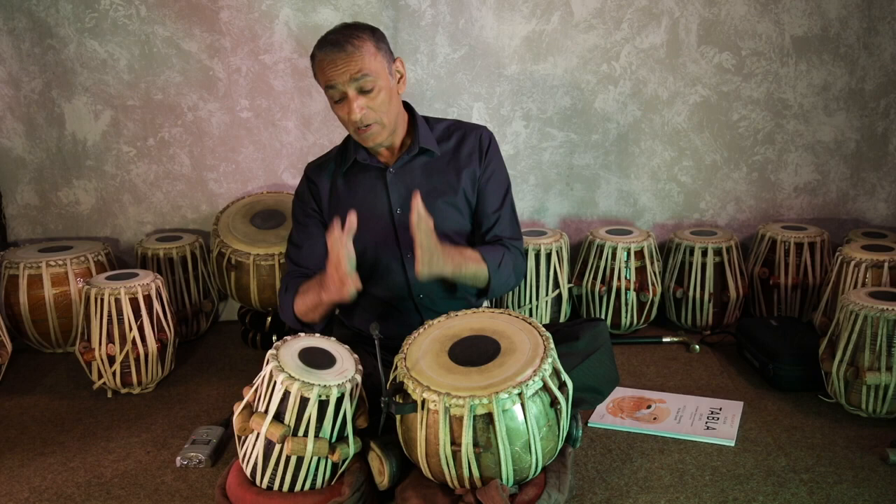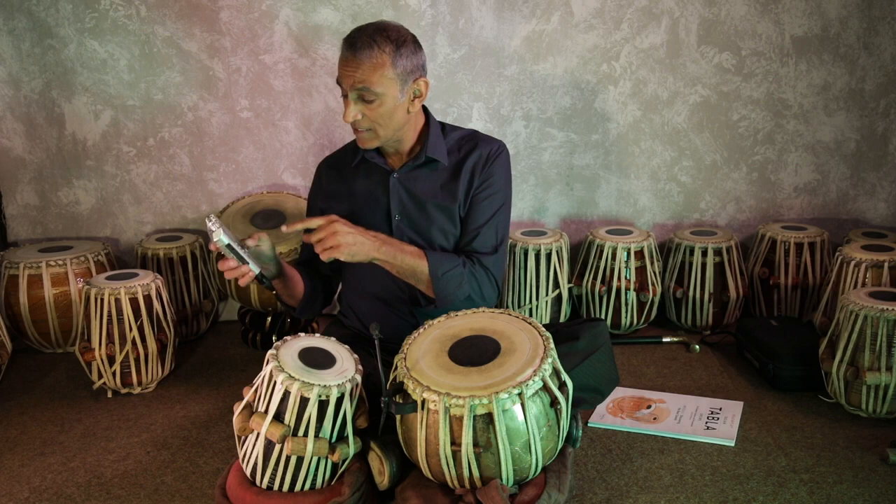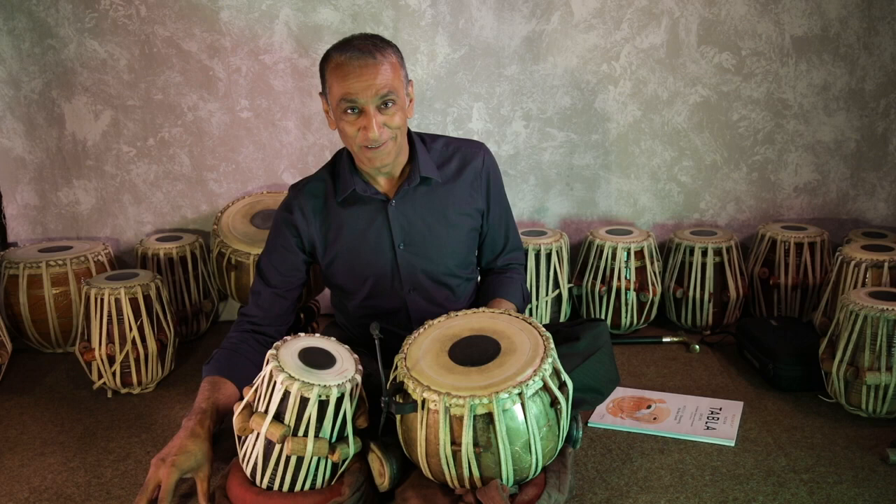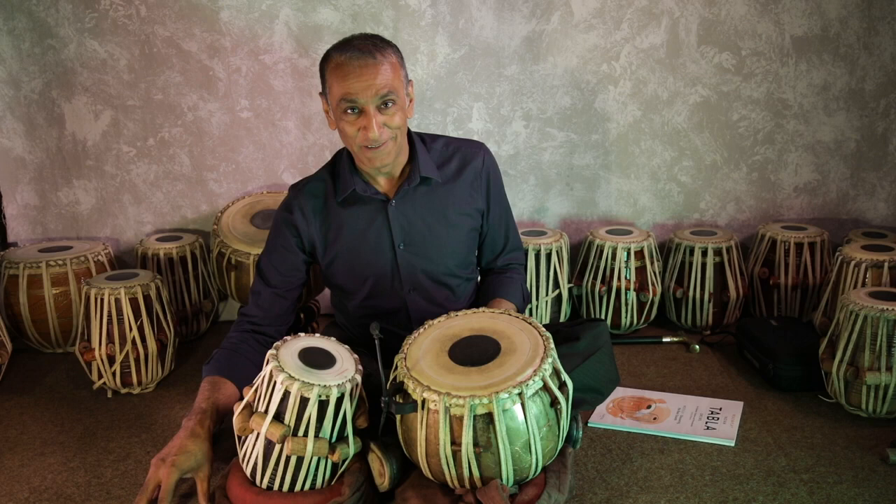In this case I'm going to have one in the middle, and I've got a portable recorder so this microphone is connected to this, and I'll play the same riff on all different surfaces. As you can see, I'm sitting on the floor and this is a carpet tile surface — underneath it's solid concrete, so it's a solid floor.